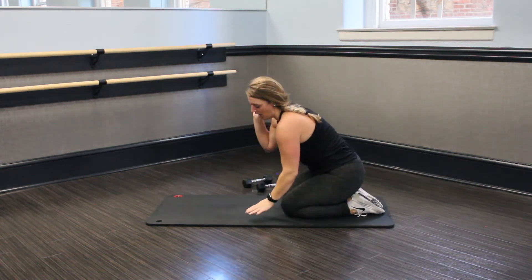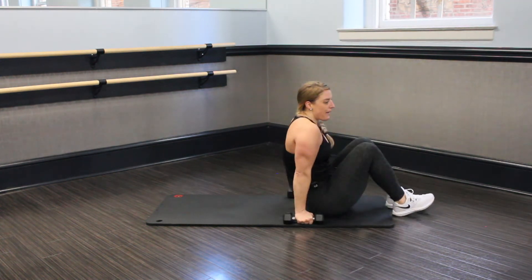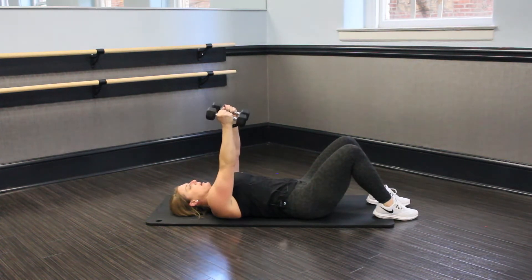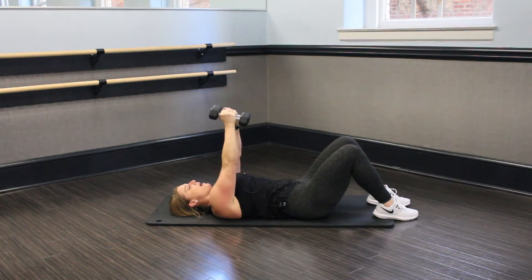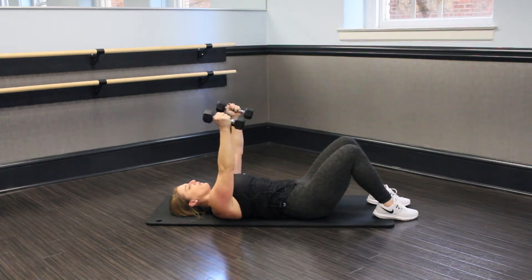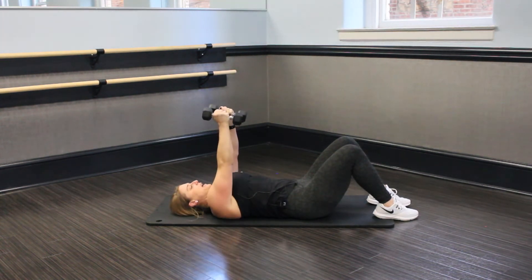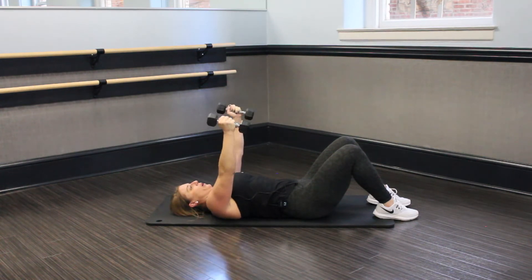Nice job, guys. Let's take it back onto our backs and grab those weights. Back to our flies. We got three seconds — two, and go. I'm picking up my pace this round. Finish strong. Breathe in, breathe out. Stick with me here. Up to that ceiling. Open nice and wide. Notice I'm in line with my chest — don't go behind the eyes or below the chest line. You're almost there. We got 15 seconds, burn them out.